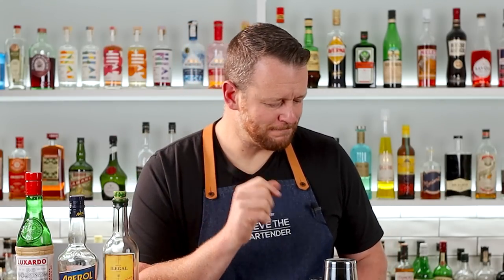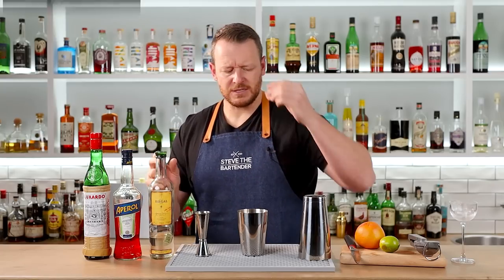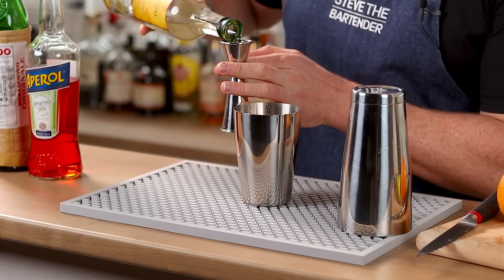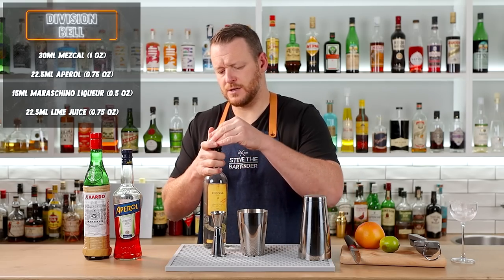This one's been around for a while — a bit of a modern classic — but I haven't made it myself. I've seen it in my Facebook group and quite a few people sharing it of late, so I wanted to give it a crack. The Last Word is an equal part cocktail, but this one varies a little bit with the proportions. We're going to start off with our mezcal and measure out one ounce. I'm using Illegal, which is an Espadín mezcal — one ounce, 30ml — and as it's a shaking cocktail, it goes straight into the tin.